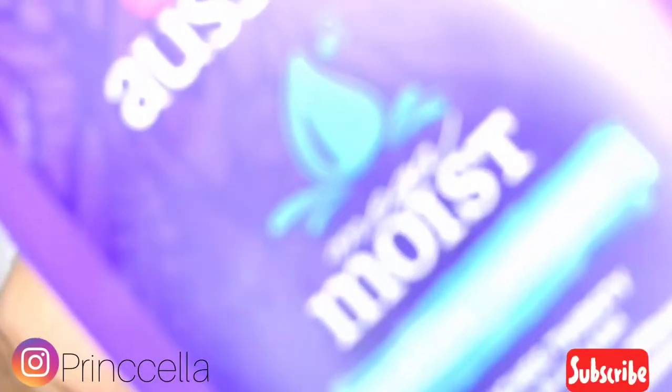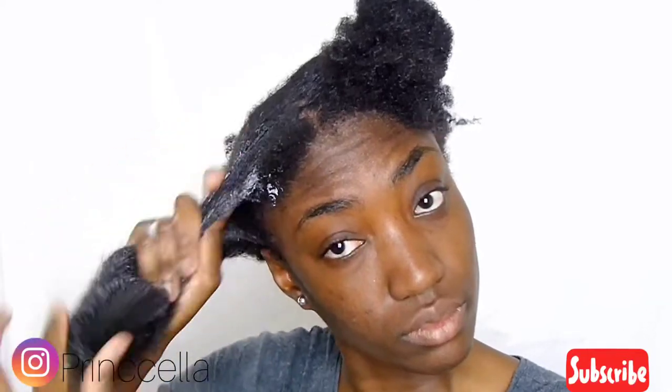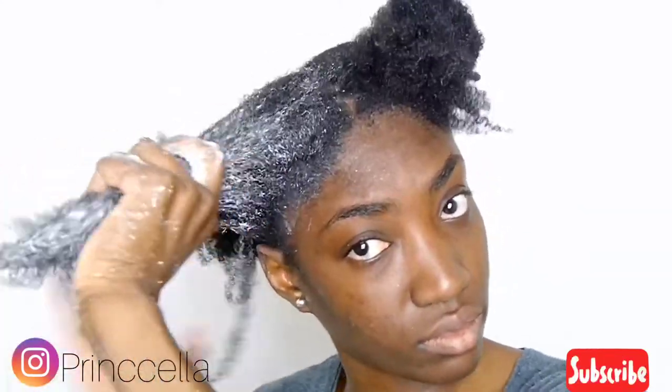My go-to conditioner is the Aussie Moisture conditioner. Guys, please give this conditioner a try — you're gonna love it. Your hair is gonna be so soft and it smells amazing, I love the smell.